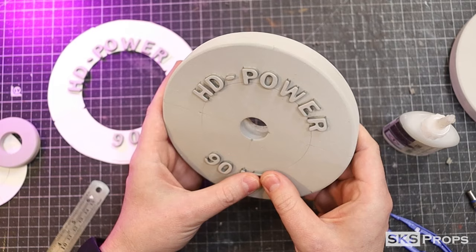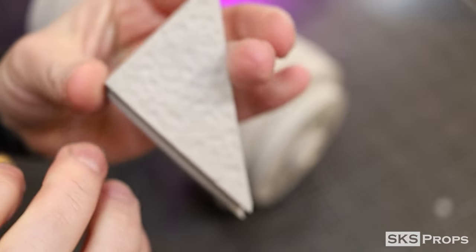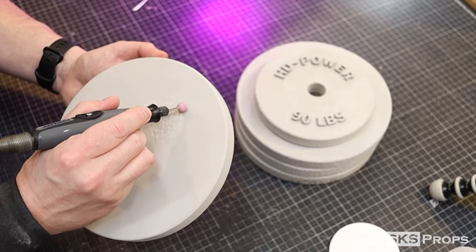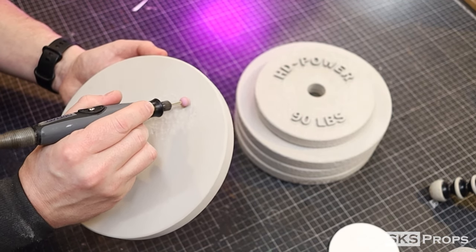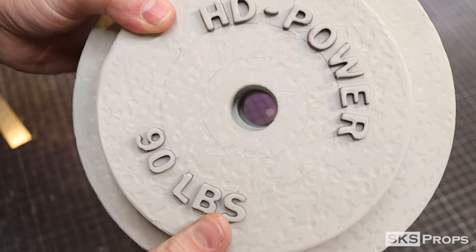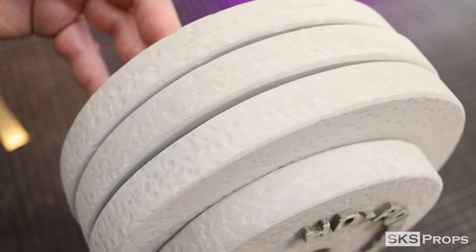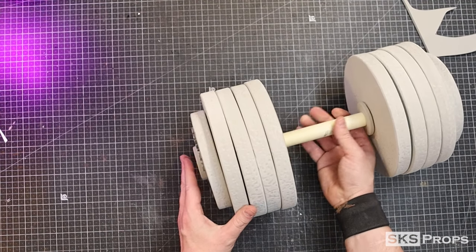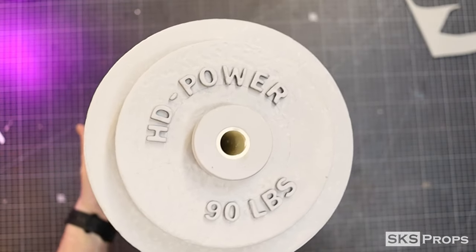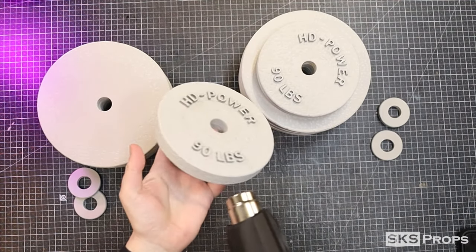HD Power, baby — for those massive cosplay gains! To give the surface a cast iron texture I'm going to use a stone bit on my rotary tool — simply pressing the foam into the bit again and again. I only needed to do this on the surface of the outside plates; the inside plates just needed the texture along the ring. Once I was happy with how the texture looked, I heat sealed the foam one more time.